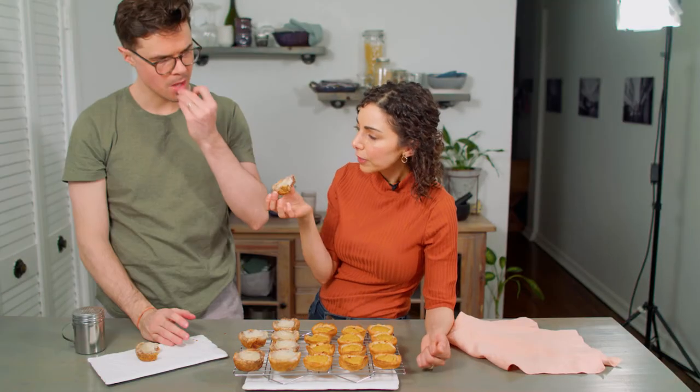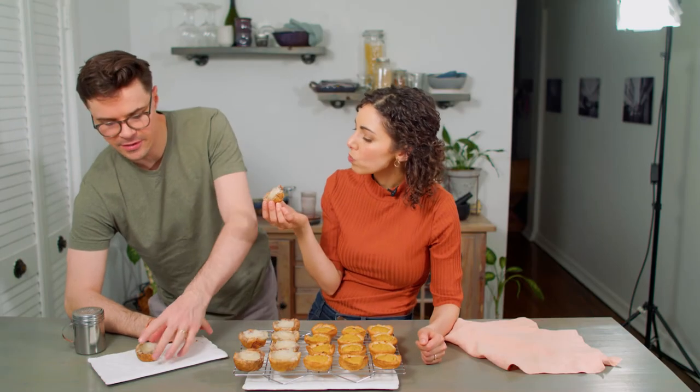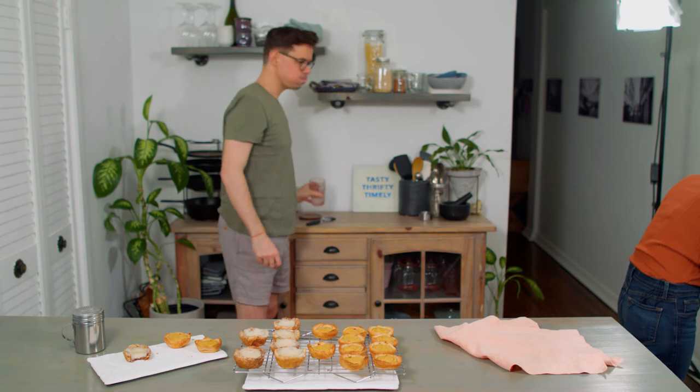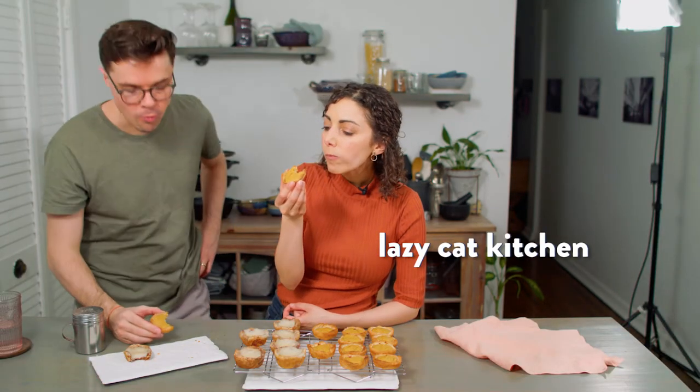Tasting Gaz's first — nice flakiness to the pastry, very cinnamony, and the custard has deflated quite a bit. I honestly don't get that much flavor from the custard; the flavor is mostly in the pastry. The Lazy Cat ones are definitely more squat — shorter because we stretched the pastry to 12 instead of 8. The custard has way more flavor. As a dessert, these definitely have a bit more flavor than Gaz's.